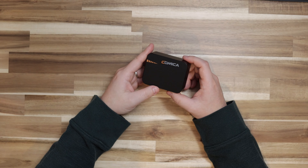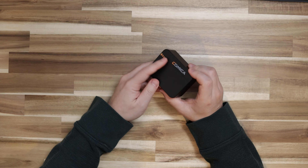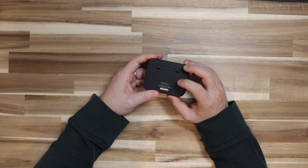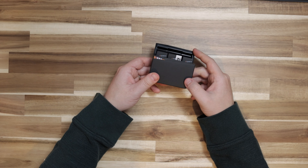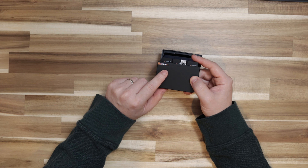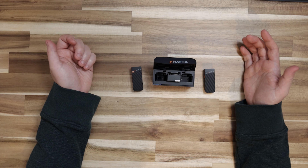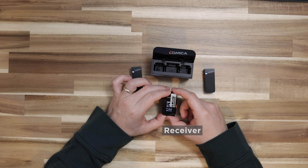On this specific one, we've got the Comica logo with a triangular shape, a USB Type-C port, and an LED indicator. On the back it says model VIMO6, and there's the hinge on the back. There is a charge indicator — I'm guessing it is at 75%. You've got three different units here you can pull out: the microphones and the receiver.